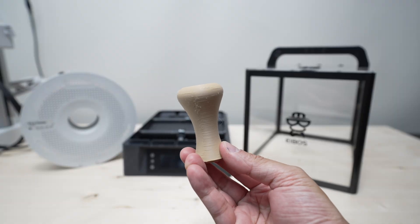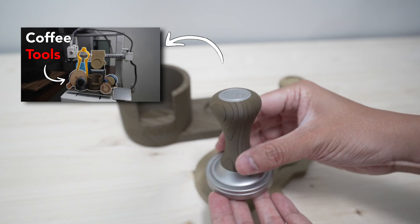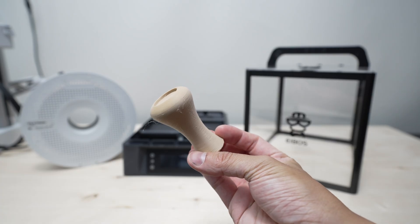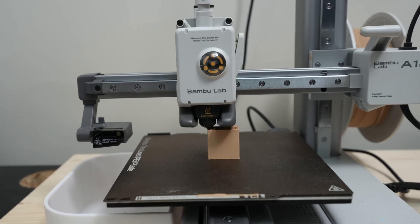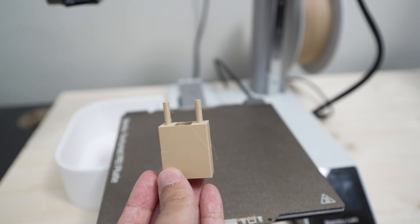I used it to print the prototype of this temper handle which I featured in my previous video, and it had some stringing issues. Now before we dry this filament, let's print this model. As expected, you can see some stringing on the model.